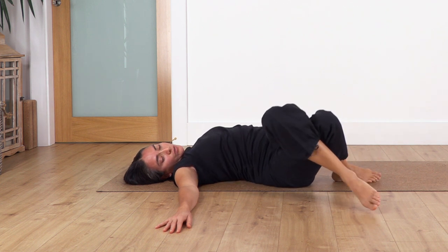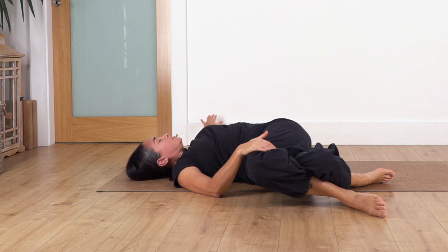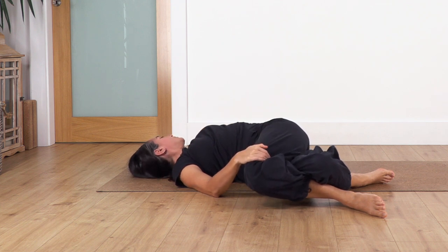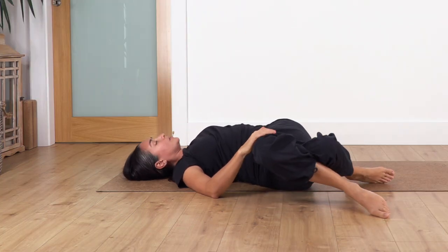We change — cross the other leg over, and drop the legs towards the right. Remember we always drop towards the leg that is under. Extend your other arm and hold here — inhale for four and exhale, let's go for three, two, and just one more. Back to center.